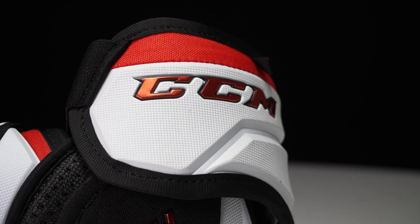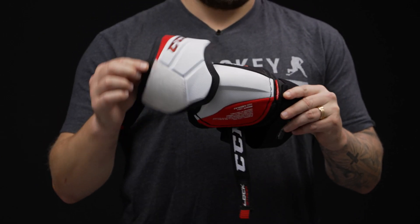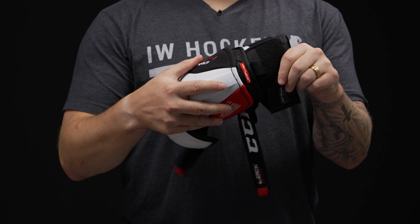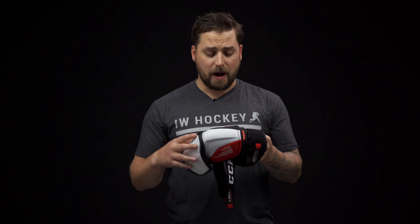Now as we look at the construction, we have a three-piece design with a floating bicep up top, and then we have a hinge at the forearm giving you full range of motion so you can stick handle, shoot, and deke with no problems.